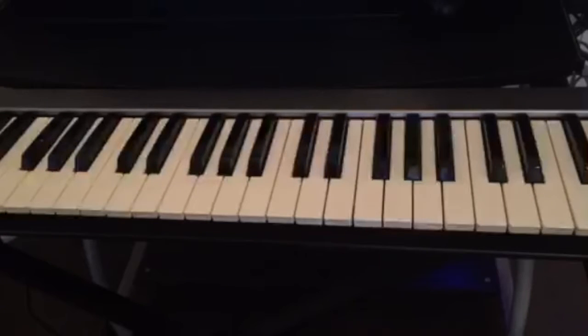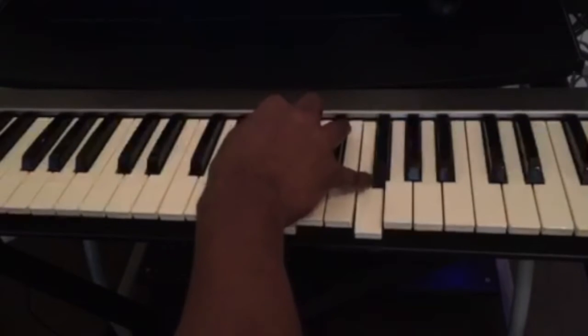So this is the exercise — this is something that you could practice so you can try to get both hands to do different things. I'm going to show you the chords that I'm playing.